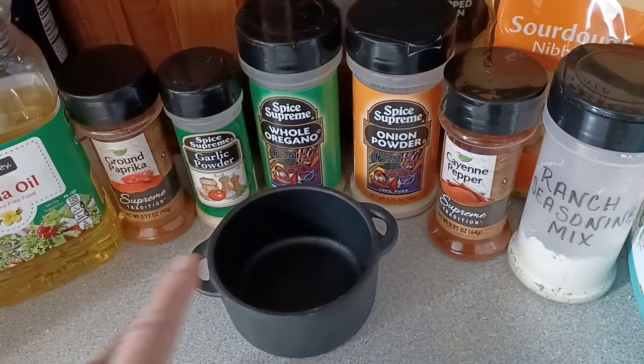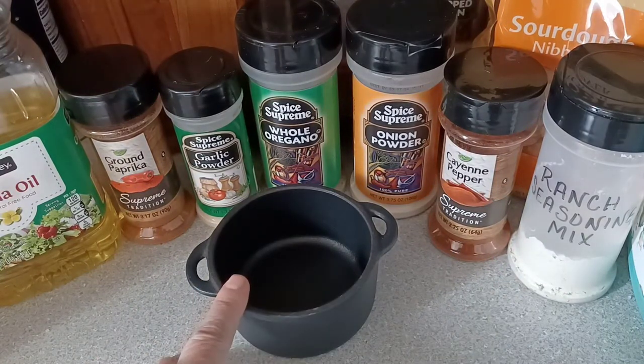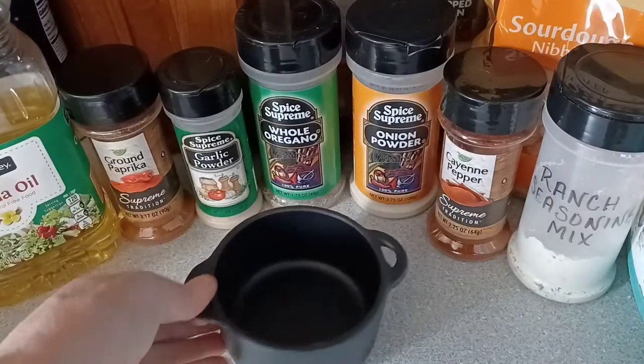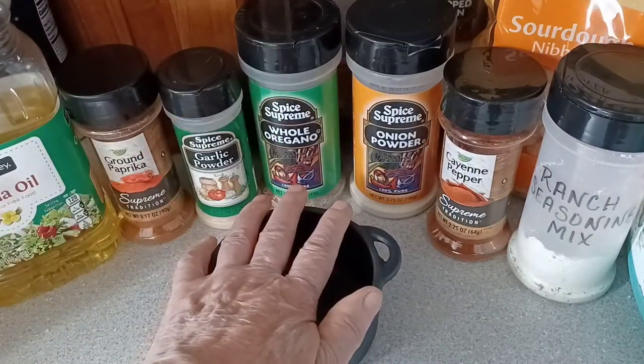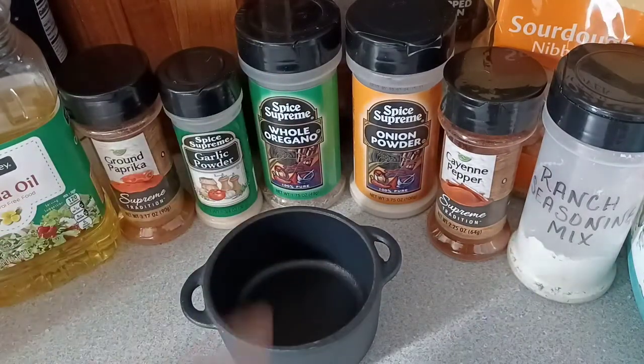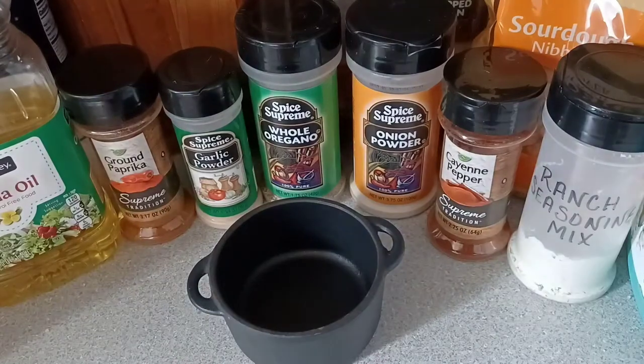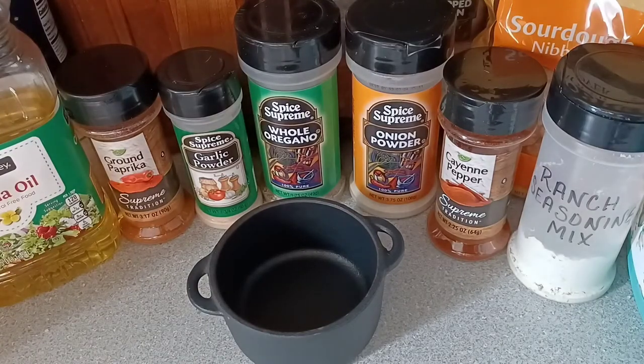So let's mix up the Cajun seasoning. I brought over my little cast-iron Dutch oven because it's small and it holds just the right amount of all the seasonings so I can mix it up to put over our beloved pretzels. So let's go right on into the recipe.